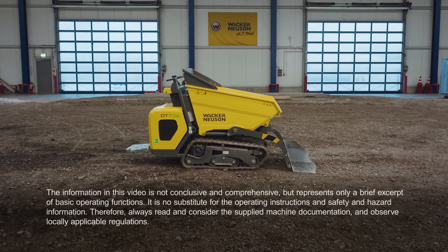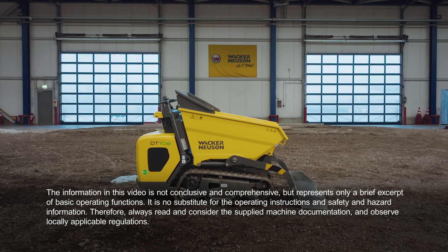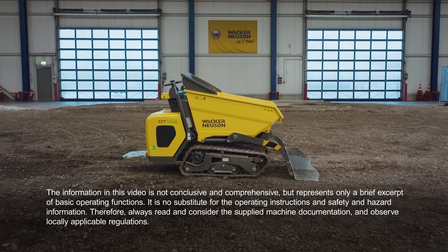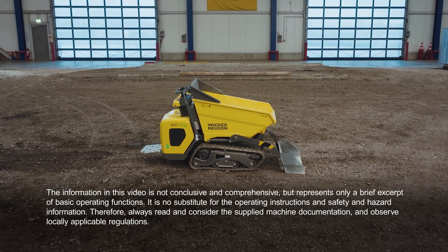Do you have any questions regarding commissioning or the unit? Speak with your personal contact partner — they will be happy to help. Further information can be found at www.wackerneuson.com.